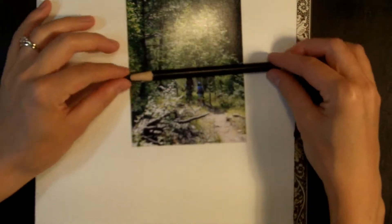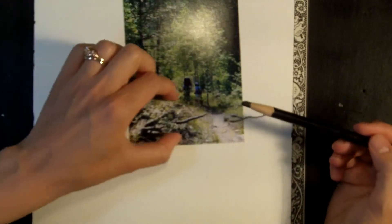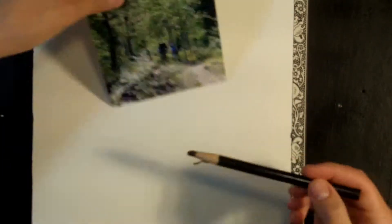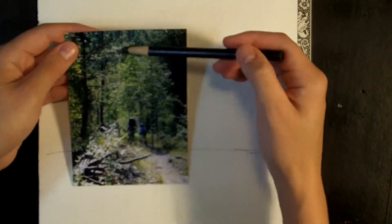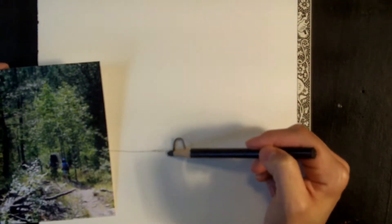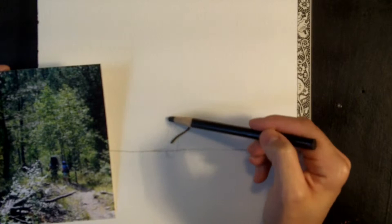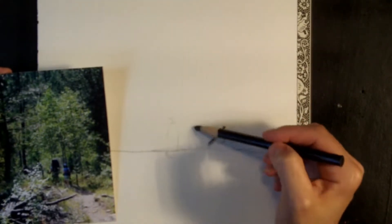I'm going to begin by placing the horizon line in the lower third of the painting. Then if I eyeball the center vertical, that's about where the first figure is going to line up. And the second figure is going to be about here, right behind him.